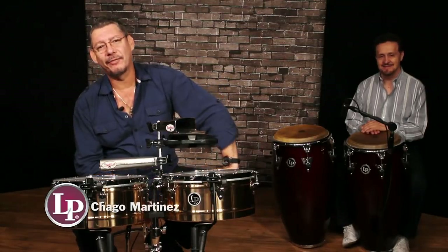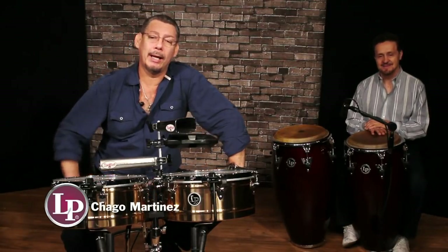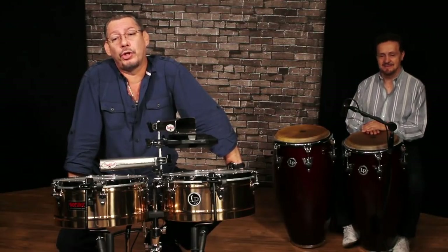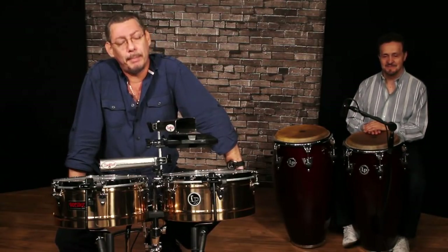Hi, I'm Chago Martinez from Puerto Rico. I have been a long time endorser of LP, and I am here to share some basics of the Zimbabwe.